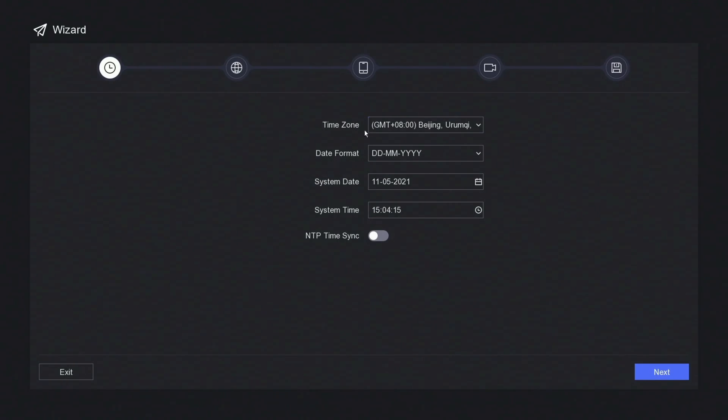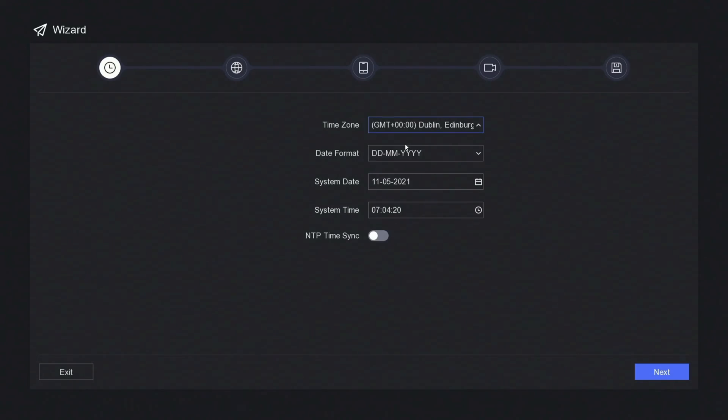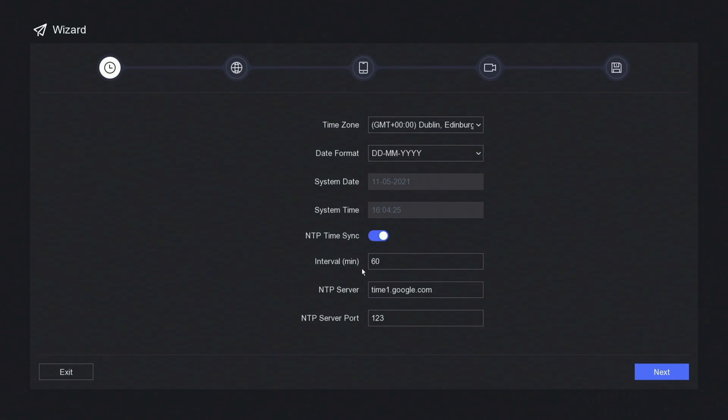Now we need to set the time zone — we are in the UK, so I'm going to set it to GMT 0000. Date format is correct, date is fine, time is an hour out. I'm going to enable NTP time sync — what that will do is check with the internet to make sure the time is always correct, so it's never a minute out. Over a long period of time the minutes can start to drag behind. Then just click on next.